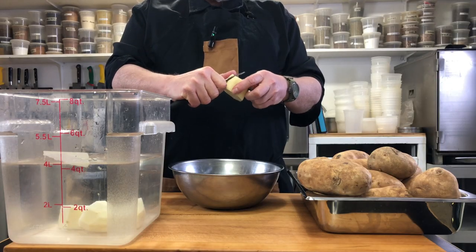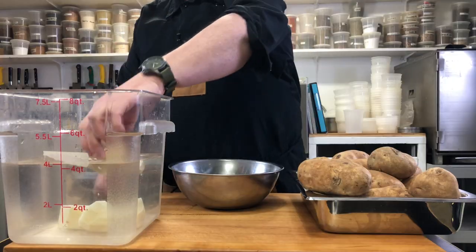These Russet Burbank potatoes, which grow around here, are a good potato for this project. They're nice and don't have a lot of eyes in them, so they clean up easily. However, they will turn brown or black if you let them sit out and oxidize, so we want to put these in water right away. The potatoes have been peeled and cubed up and now they're on the stove boiling away.